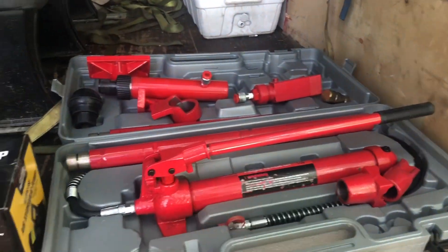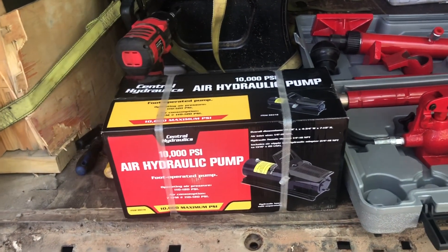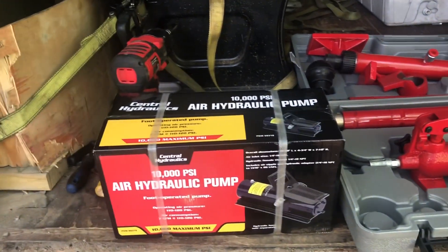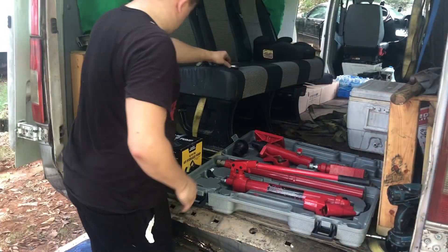A lot of videos show people just pumping it - they probably didn't know you could actually use an air-operated hydraulic pump. I got this at Harbor Freight and it turns out Amazon has it as well, a little bit cheaper, so I'll put a link for that. Let's go ahead and open this up.